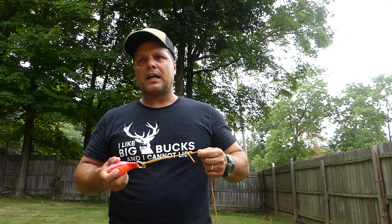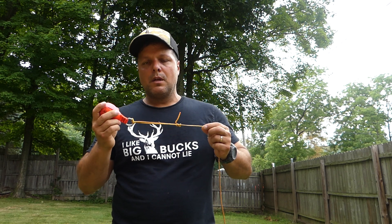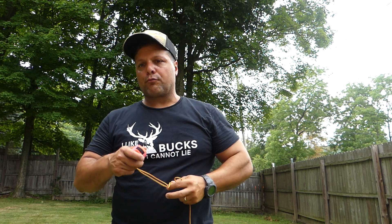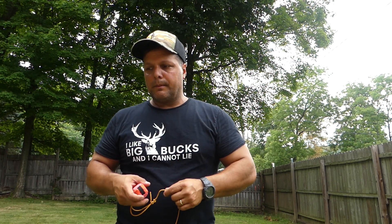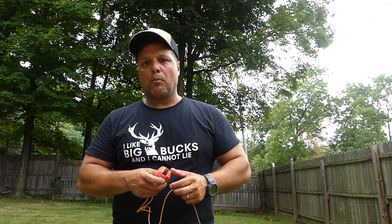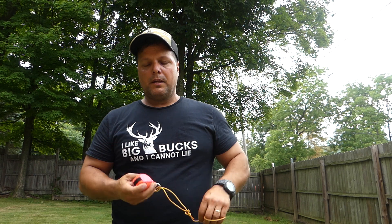I wanted to make a video touching on probably the most frustrating aspect of utilizing rope climbing methods for saddle hunting — and that's the throw ball. Getting your throw ball over the limb that you want, without all the frustrations that can happen, like getting your throw ball stuck or getting your throw line tangled up in weeds in the location you're hunting. There's a lot of different things that can go wrong, and I've found that to be the most difficult and frustrating aspect of the whole thing.